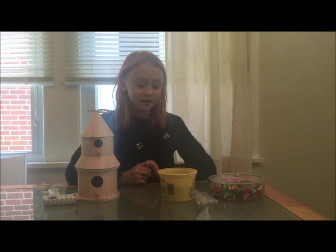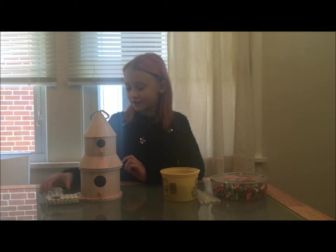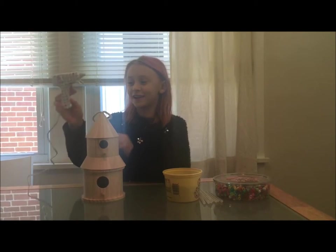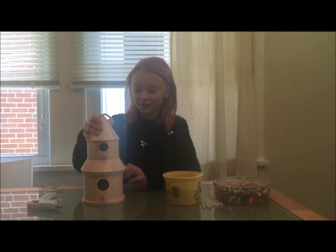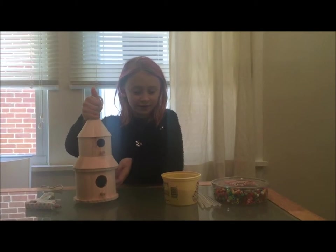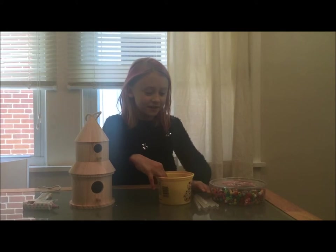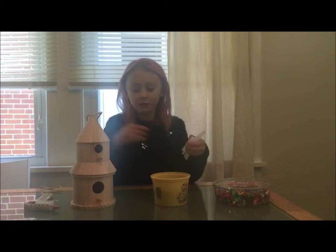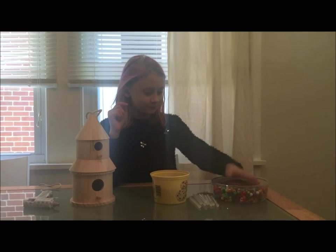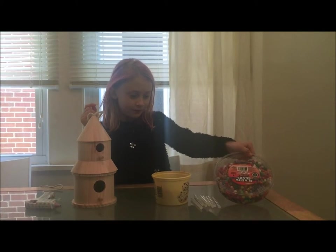Hey guys, we are going to decorate a birdhouse. The materials you will need are a hot glue gun, a birdhouse — that's what ours looks like — some pennies, glue sticks for the hot glue gun, and some plastic beads. Whatever beads, but you need some beads.